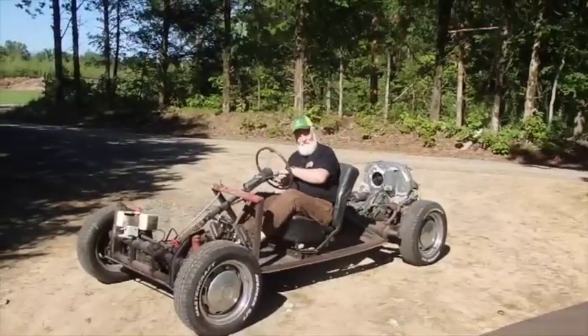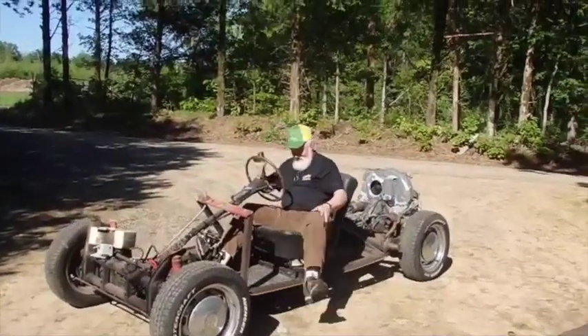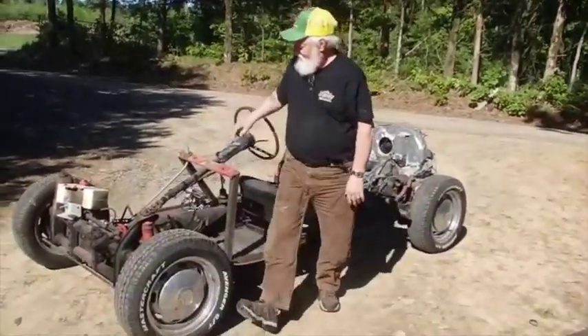No brakes down there. I'm not used to brakes. Somebody told me years ago, if you can drive, you don't need brakes.